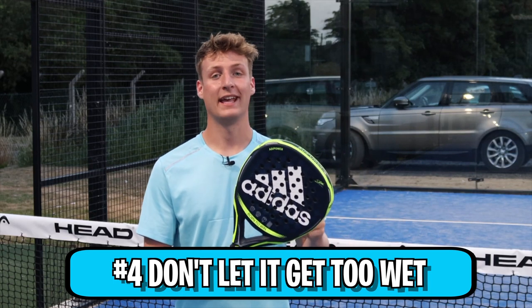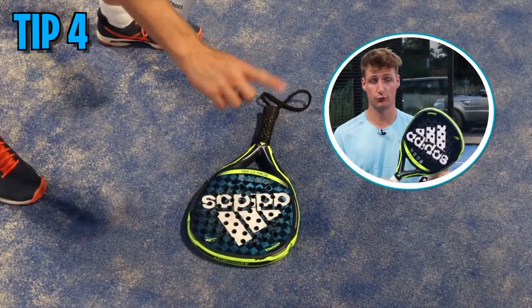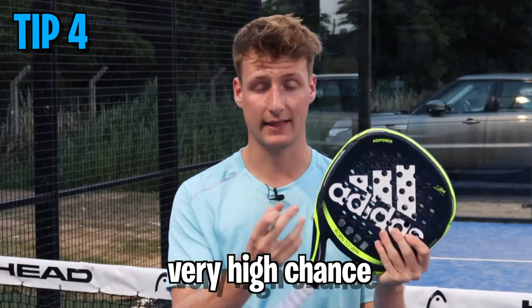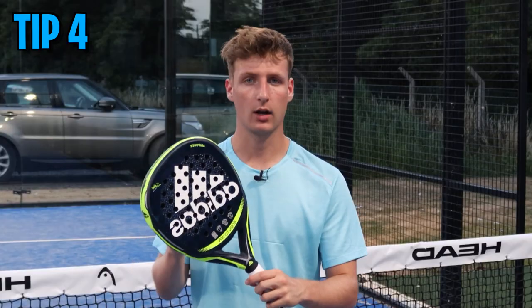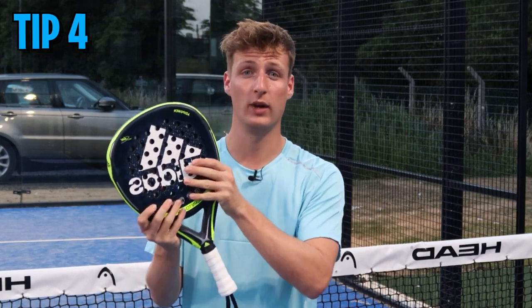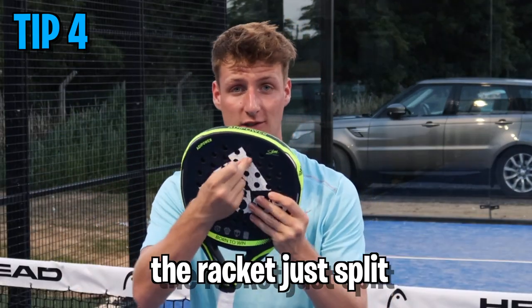Tip number four: don't let your paddle racket get too wet. This is tricky for players who play outside a lot, especially in winter when it rains. If you're using a weaker fiberglass racket and it's constantly getting hit with a wet ball, there's a very high chance it will crack and break. Use new, dry balls every time — don't pick up old heavy wet balls that have been on the court for ages, as that will really weaken your racket. I've seen it first hand: a player in the wet with an old wet ball went for a smash and the racket just split down the middle.